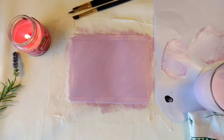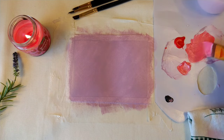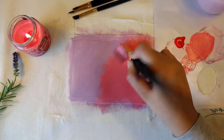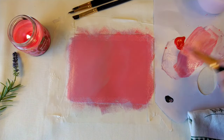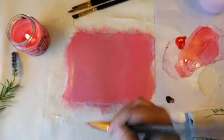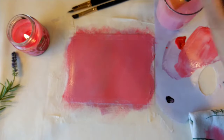Then I take a red and pink color — I want to make a strawberry color — and give some criss-cross strokes. I think it's perfect and ready for further painting. I washed my brush.